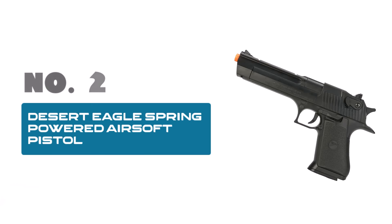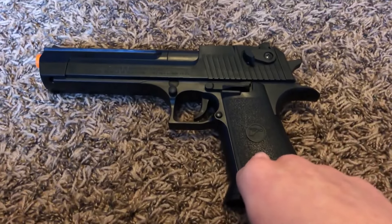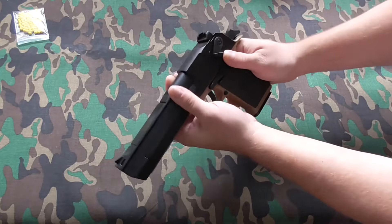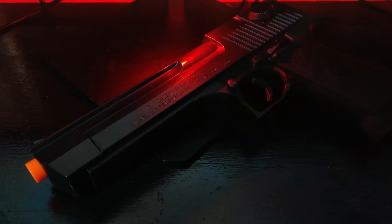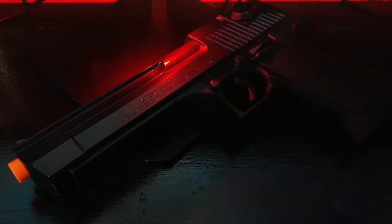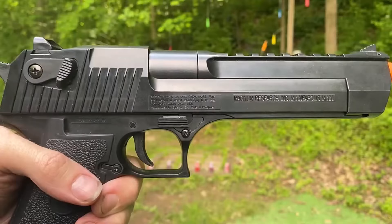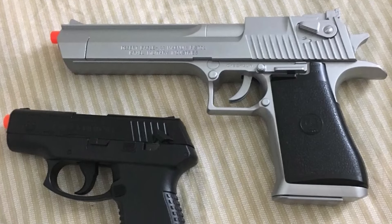Number 2: Desert Eagle Spring-powered airsoft pistol — a powerhouse of performance and style for airsoft enthusiasts. Crafted to mirror the iconic design of its real-life counterpart, this pistol combines stunning aesthetics with reliable functionality. Powered by a spring mechanism, the Desert Eagle ensures consistent firing power, delivering precision and accuracy in every shot. Whether you're engaging targets at close range or testing your marksmanship skills from a distance, this airsoft pistol is up to the challenge.